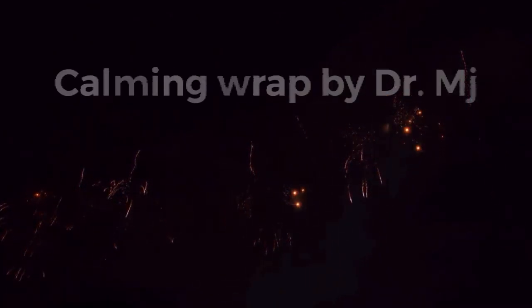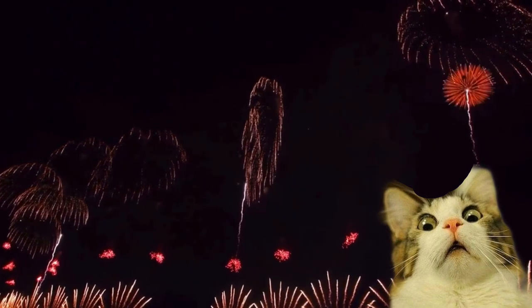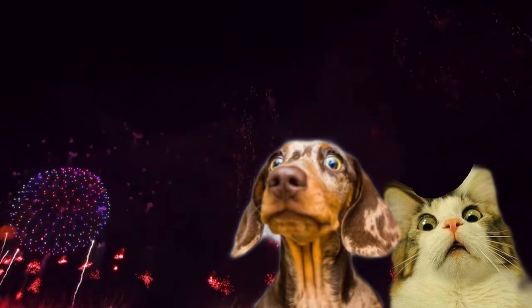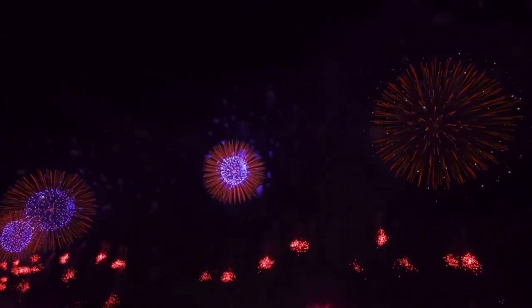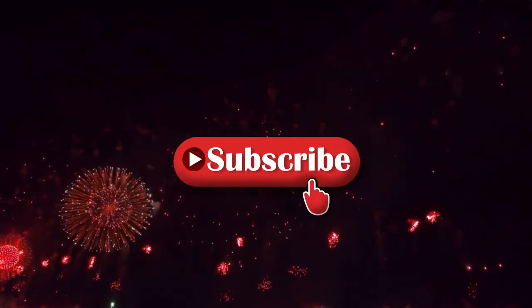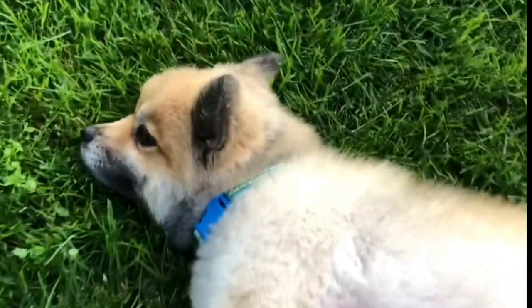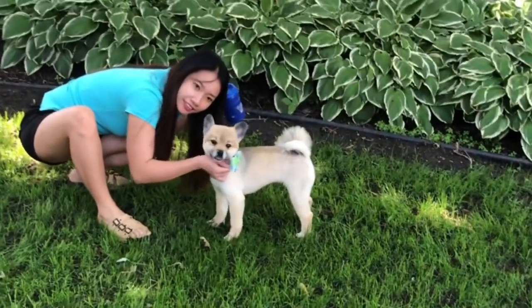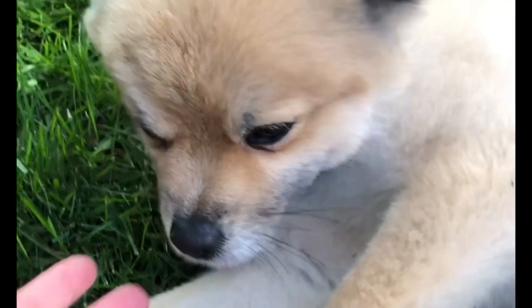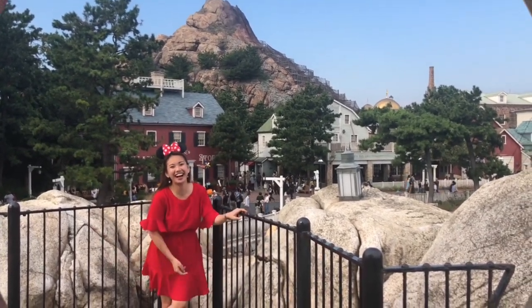This video is brought to you by S.T.A.R. Hello, guys. Hello to each and everyone. This is a quick and last minute video.